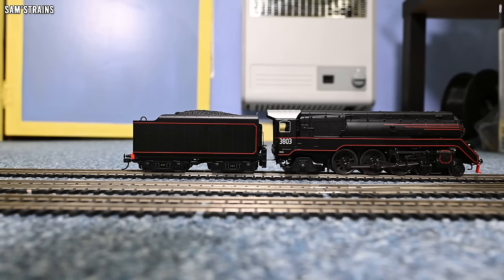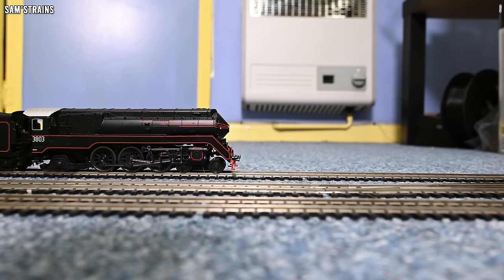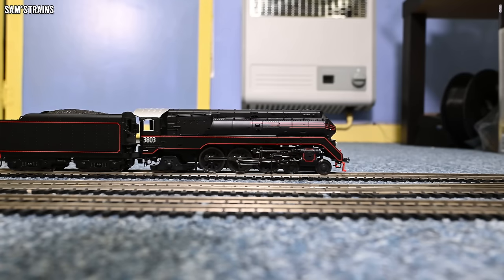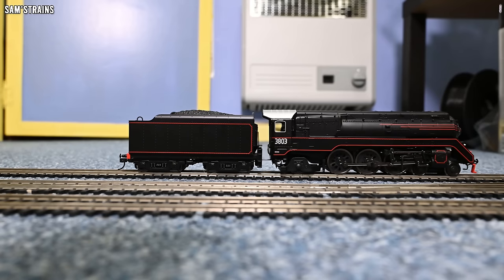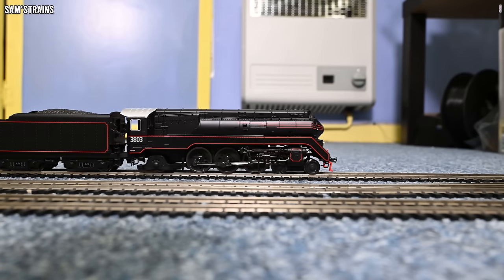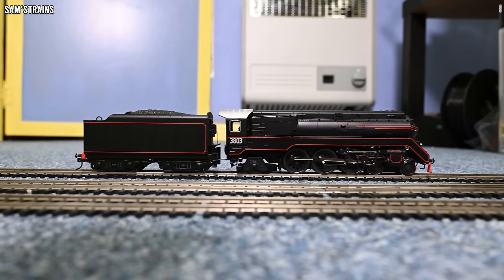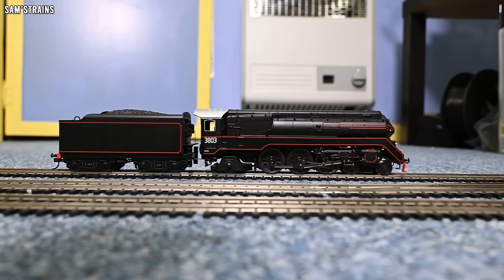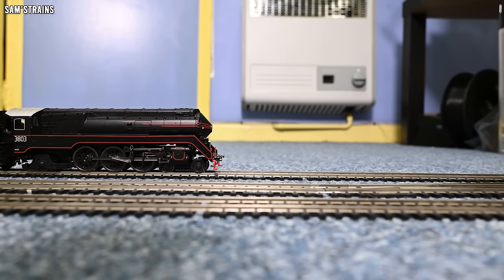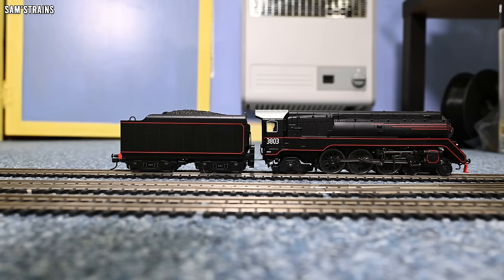It's an express passenger loco so a crawl maybe isn't that essential, but it doesn't sit well with me when a £165 loco — discounted at that price — can't crawl as well as some much cheaper ones. But it hasn't been run in yet, so maybe that will improve. At the speeds it's running at currently, it is perfectly smooth. So it's not a bad performer at all by the looks of it, assuming it handles the curves okay. I'll run this in at 50% speed, 30 minutes in either direction.